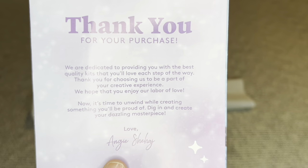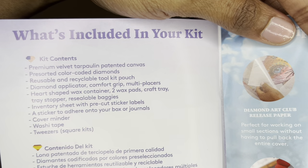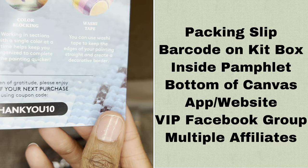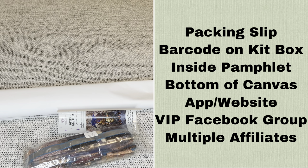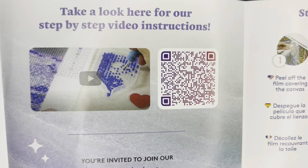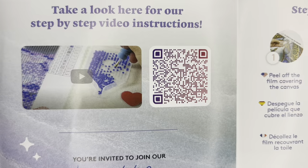Inside your canvas will be a pamphlet. On the cover is a thank-you note from the founder. One page lists everything included in your kit; over here are tips and tricks, and down here is a discount code. With Diamond Art Club, you never ever have to pay full price for a kit — not even with your first purchase. There is more information about discount codes in my description box.